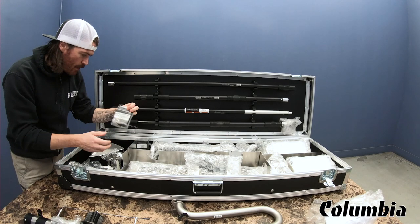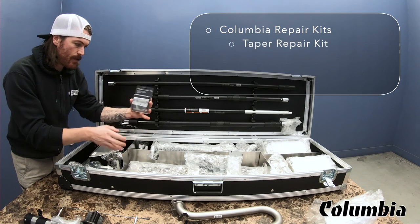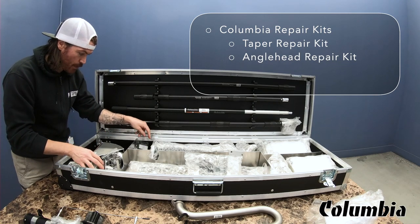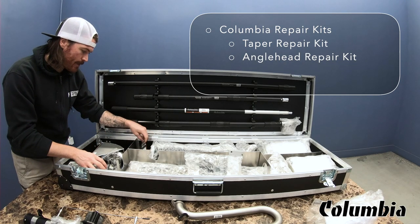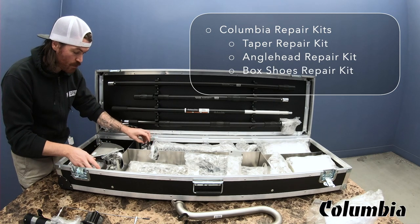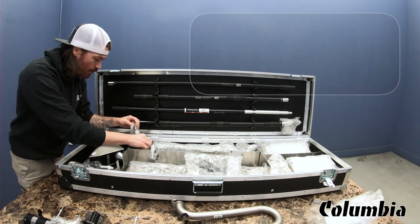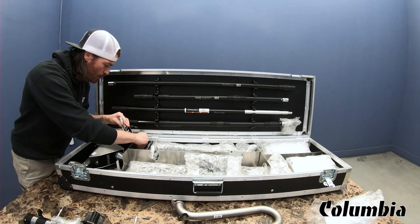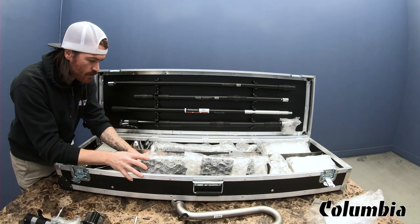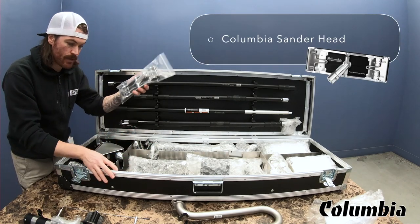In this little compartment we have a few other parts. There's a taper repair kit. We have an angle head repair kit, which is super handy to have — you never know when you're going to need that. And we also have frock shoes, which is good, because sometimes the frock shoes wear out and you don't change them in time. Those kits are super handy. And one last thing — underneath I just saw the Columbia sanding head. They left that in here for you.